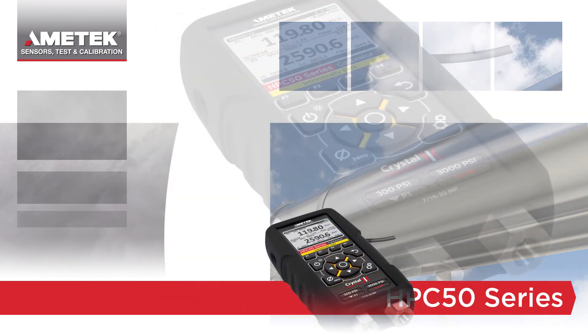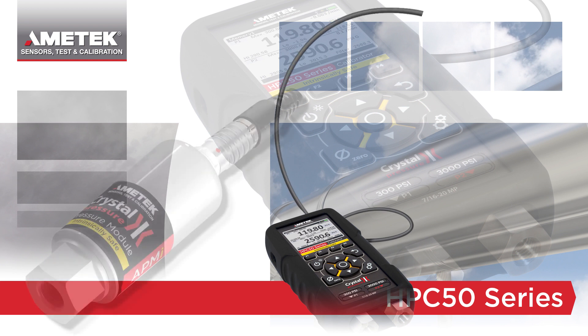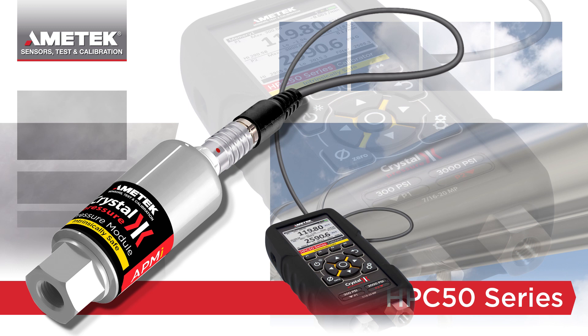Or, if you need to connect to multiple pressure sources, you can equip the HPC50 with four pressure ports with Crystal's advanced pressure modules.